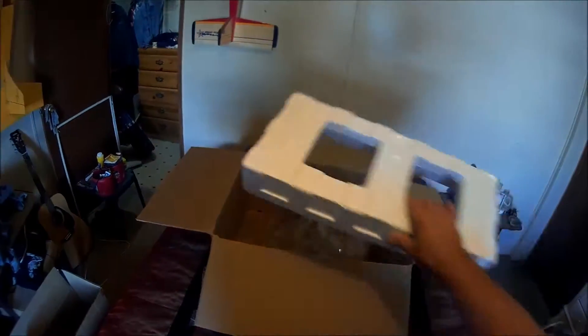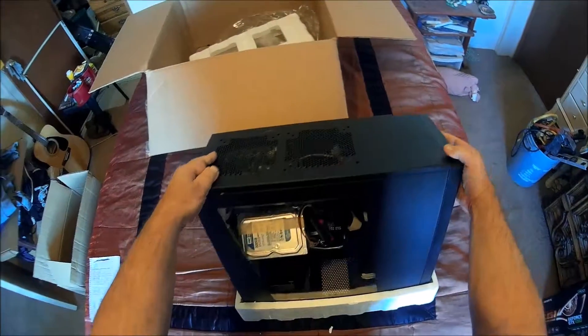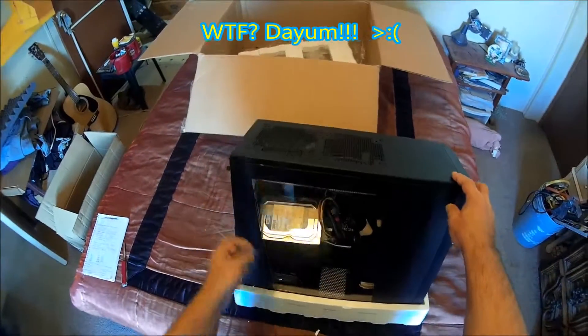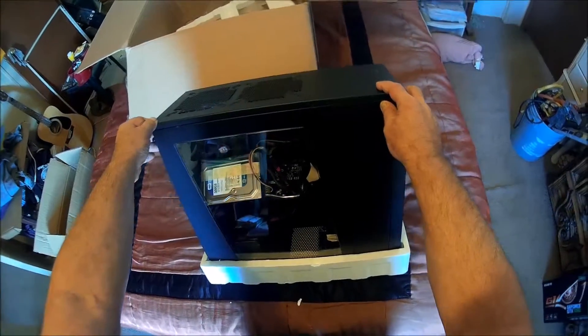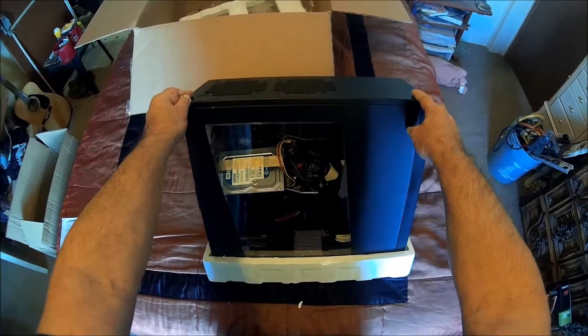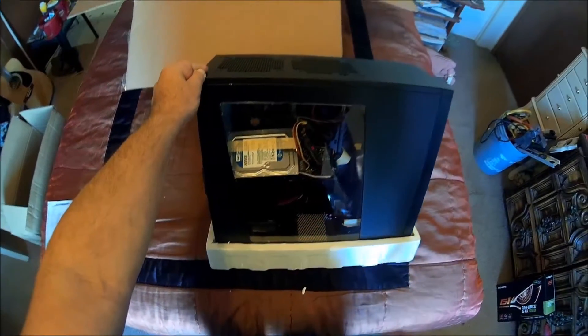Hmm, looks like the hard drive fell loose. I definitely have to open it up and get it back in there where it belongs. Yeah, it did fall loose — I hope it didn't damage anything in there. Not good.